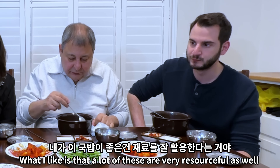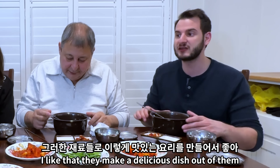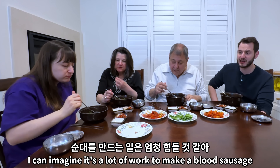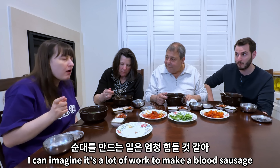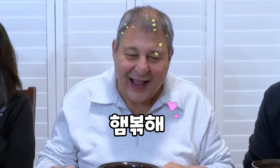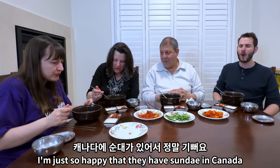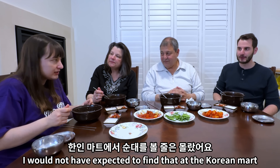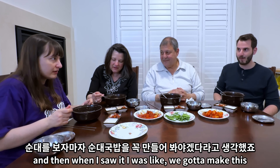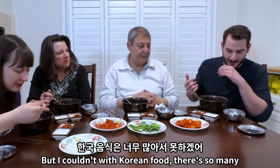What I like is that a lot of these dishes are very resourceful — they use a lot of parts of animals that people in the west wouldn't typically use, but they make a delicious dish out of them. Don't waste anything! I can imagine it's a lot of work to make a blood sausage. I'm just so happy that they have sundae in Canada — I would not have expected to find that at the Korean mart. When I saw it I was like, we gotta make this! I couldn't count all the North American popular dishes on my hands, but with Korean food there are so many.